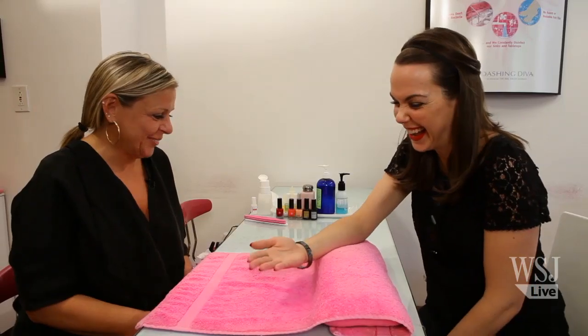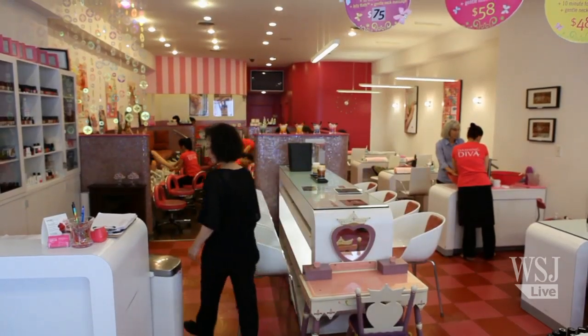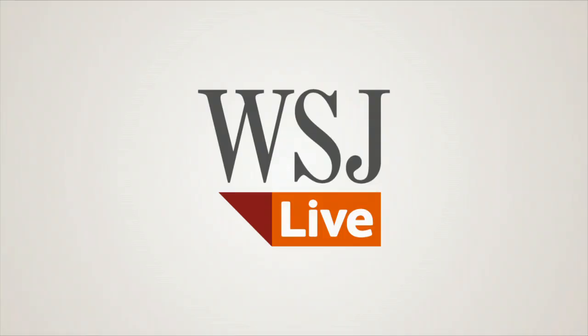You're welcome. Enjoy them, have fun. For more tips, tricks, and the latest style news, keep it at YouTube.com/WSJ. You can find me on Twitter at E Holmes WSJ. Bye!